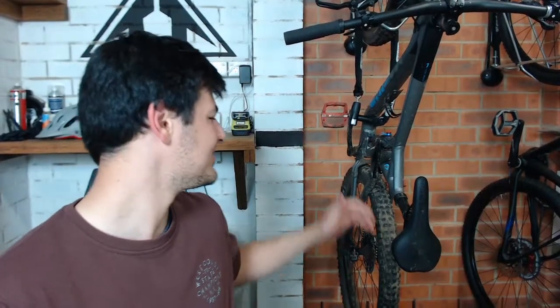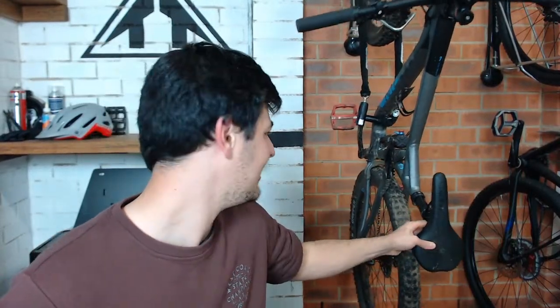Am I sponsored? Bicycles Online supports the channel by providing bikes to review and I get slight discounts, but I do pay for bikes. I'm not fully sponsored because with a full sponsorship I couldn't talk freely about other brands and bikes. I like the arrangement I've got at the moment.